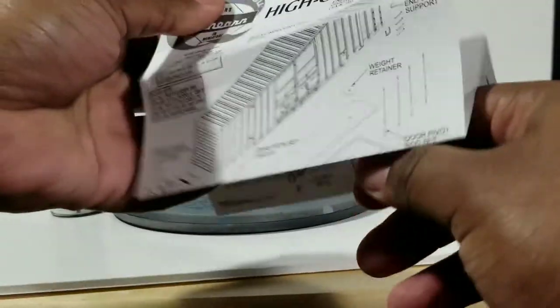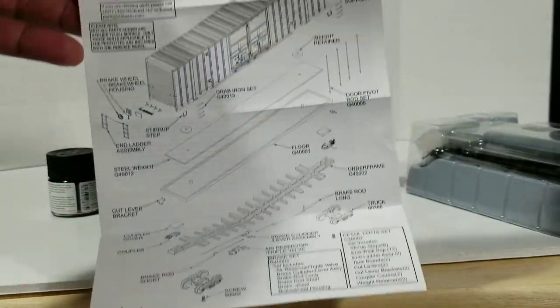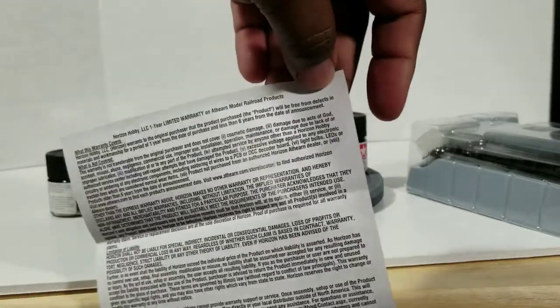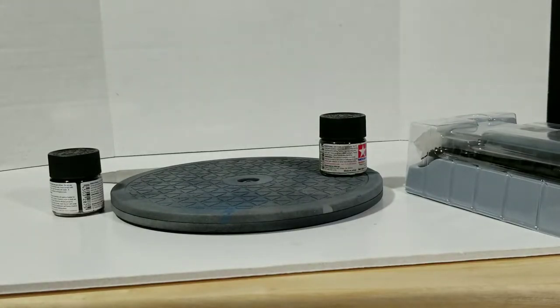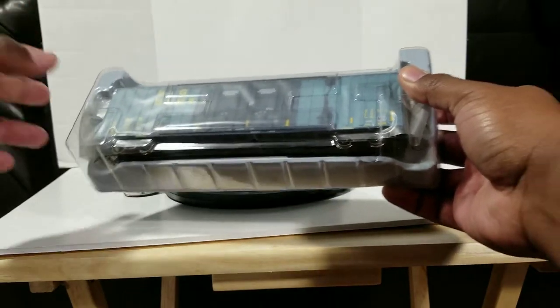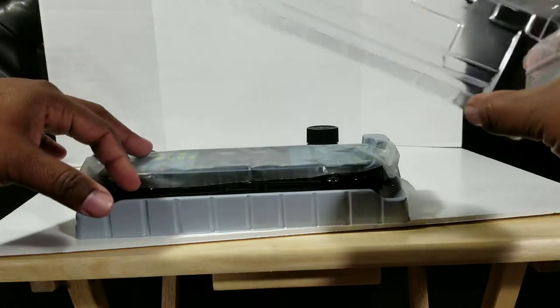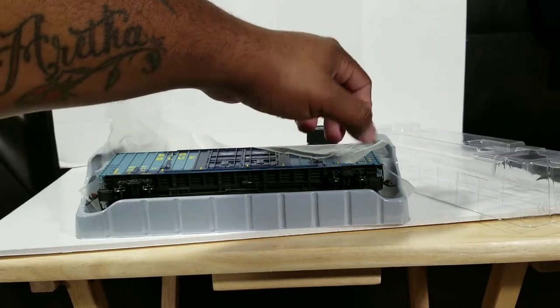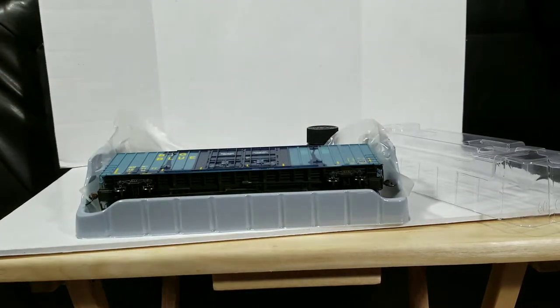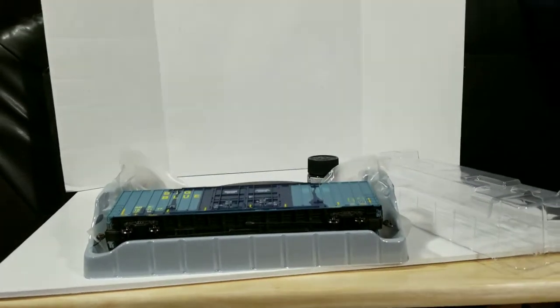We've got the missing parts card — just fill out your limited warranty and follow the directions for it. Anything that breaks or falls off, follow the warranty process. For the car itself, it comes out of a hard clear plastic shell with a soft plastic layer to protect the model.